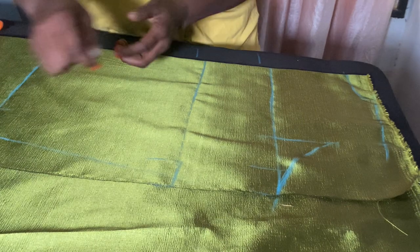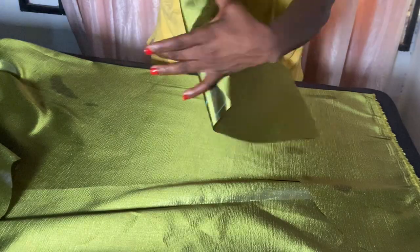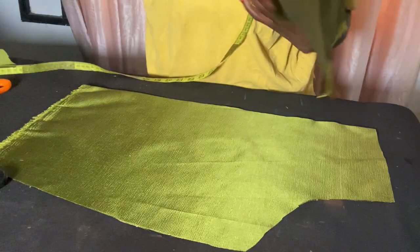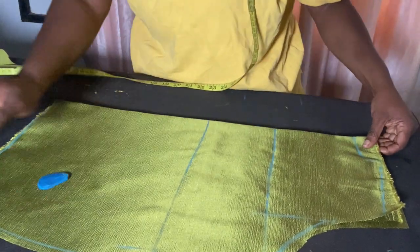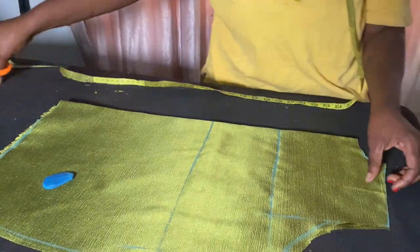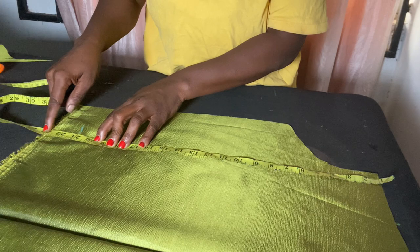Now that I've gotten this, I'll go ahead and cut out this pattern. This is the back pattern — I'll place it to cut out another pattern. You place these together and then cut out the neckline and the shoulder slant.